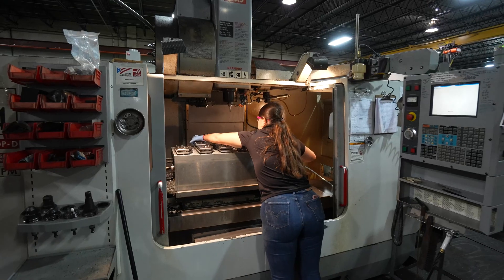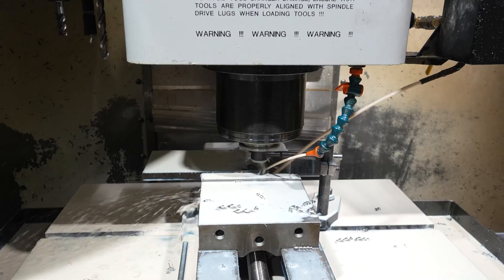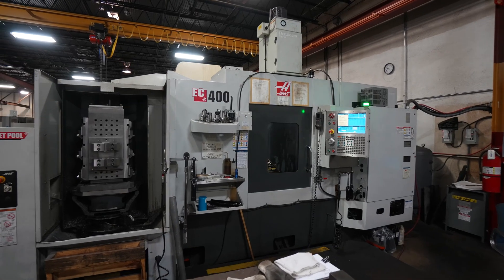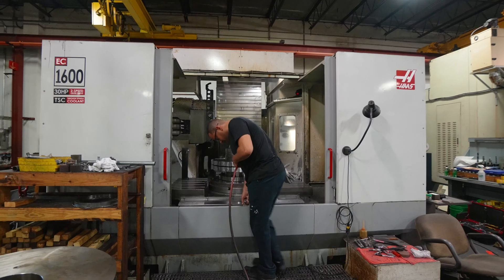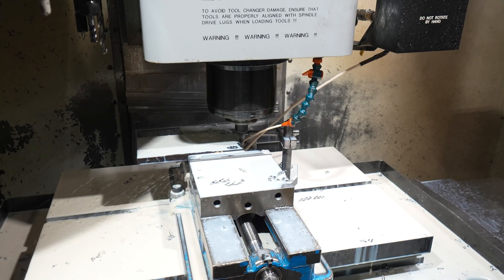Our relationship with Haas goes back 20-plus years. Our initial purchase was a small vertical mill — we used it to replace three machines. We had very good success with that; Haas delivered the machine on time, it did exactly what it was supposed to do, and that really kicked off a strong relationship with Haas. Currently we run about 10 Haas machines, and we still have that initial machine running today — it runs two shifts, six days a week, and it's an absolute workhorse.